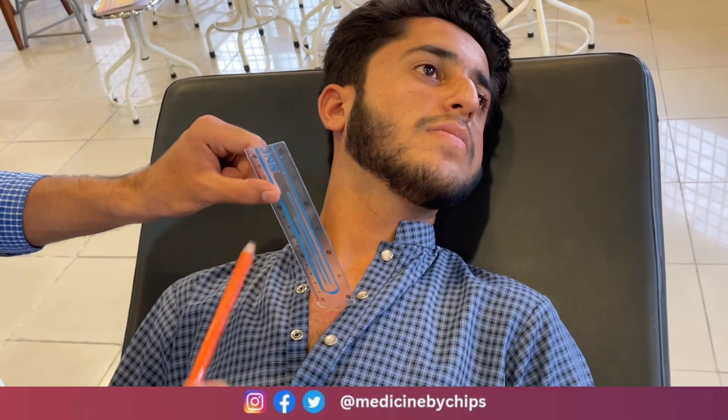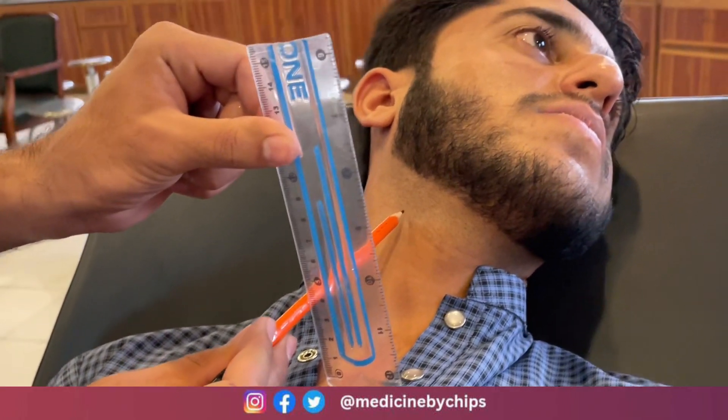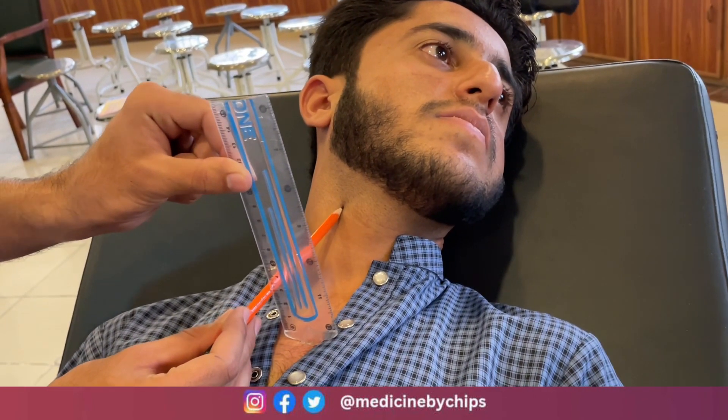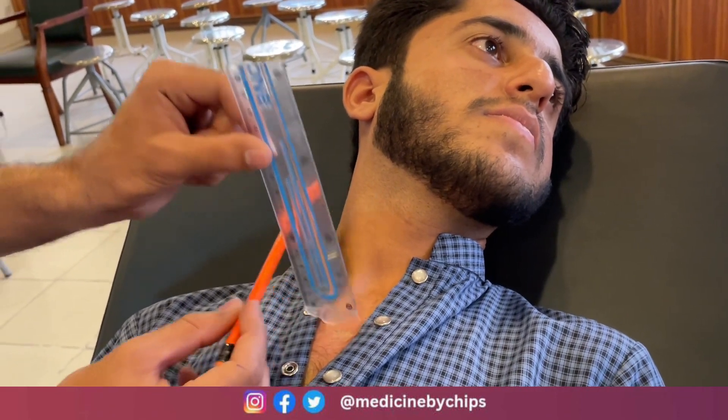Once the patient's face is turned to the left side, you place another scale or pencil horizontally — something long — and extend it to about three to four centimeters from the scale, taking it horizontally towards the external jugular vein. The measurement in this case comes out to be almost three centimeters.